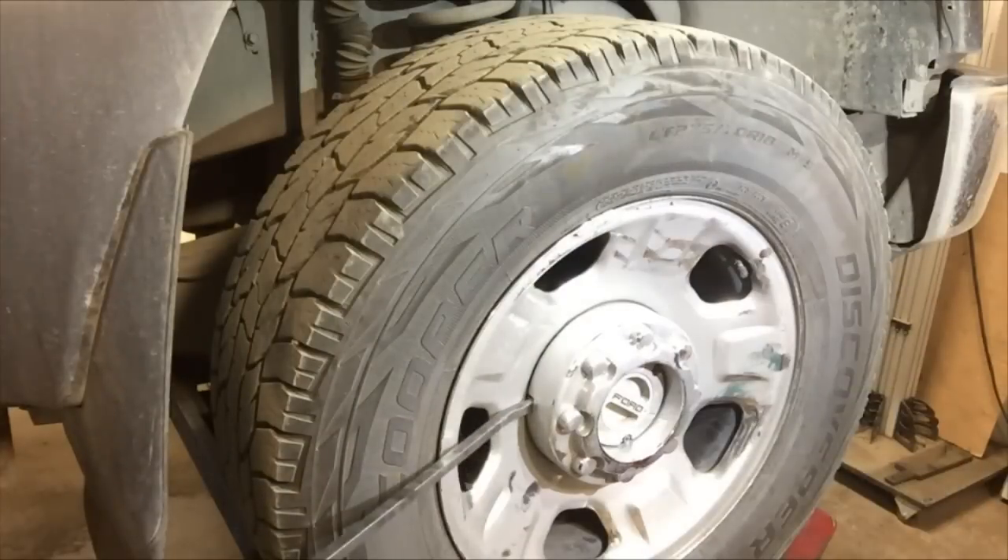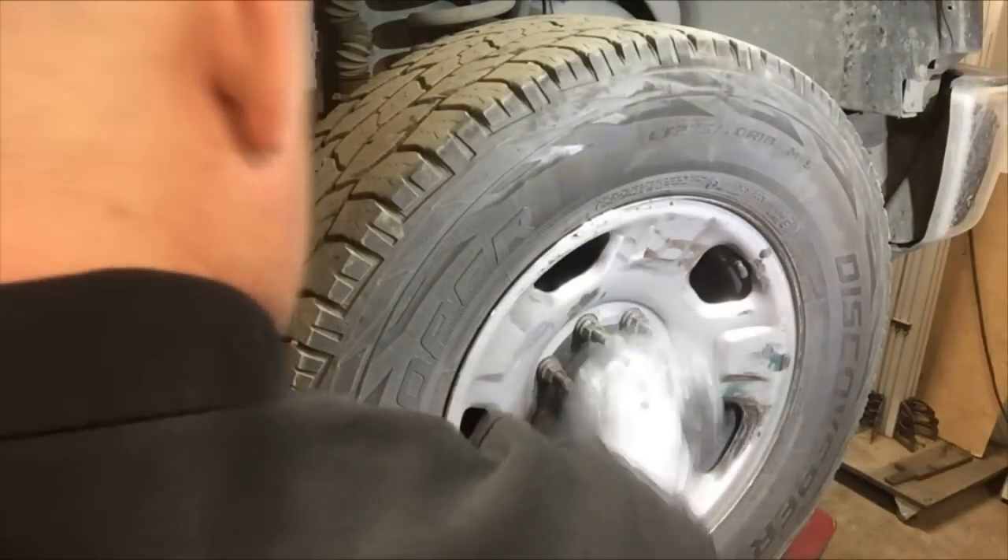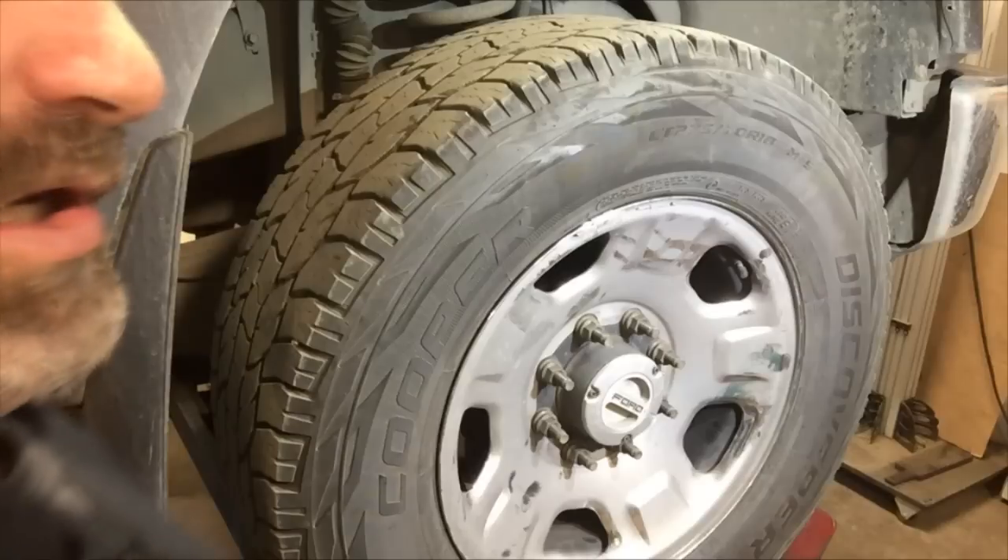First we're going to pop off the wheel and get going on this. Remove the hubcap, then remove the eight lug nuts.